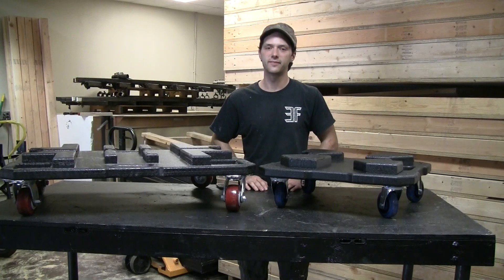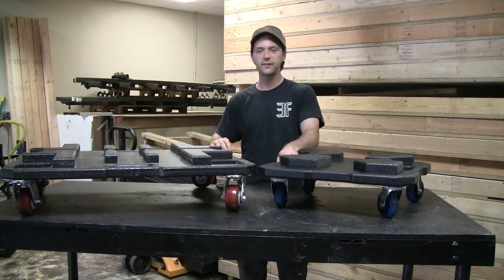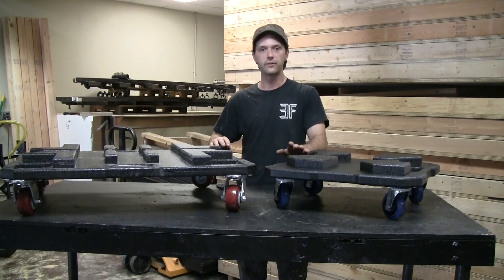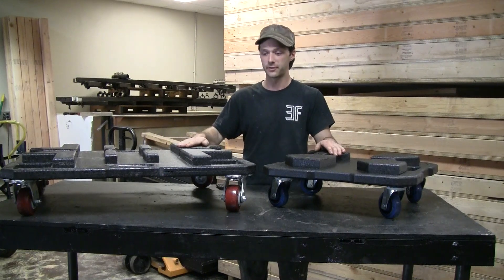Now let's talk about their construction method for a second. Both of these have been built from an inch and a half of Baltic birch plywood. Handles have been routed out of the frame so that there's no extra hardware to break or come loose on you. The blocks on top that hold the truss are another inch and a half of Baltic birch plywood.